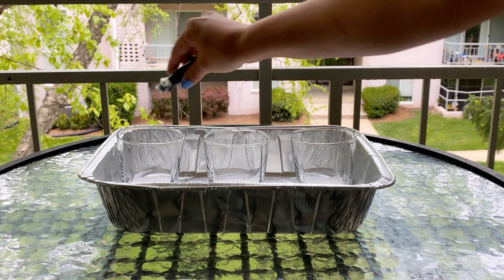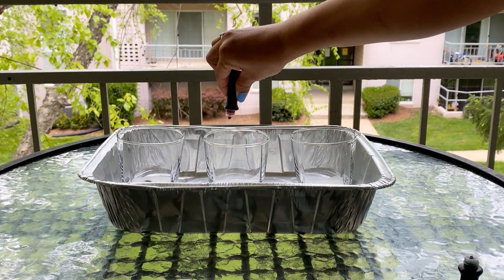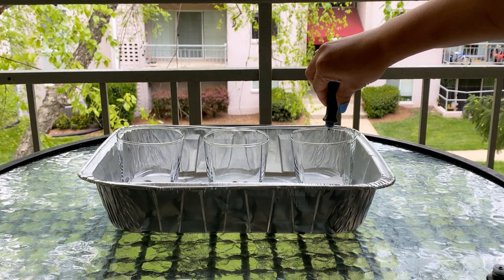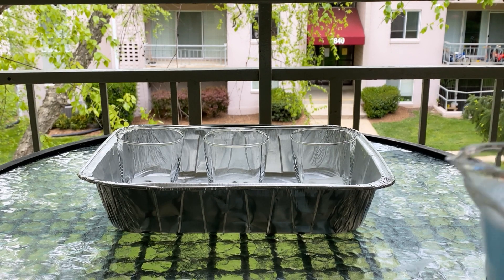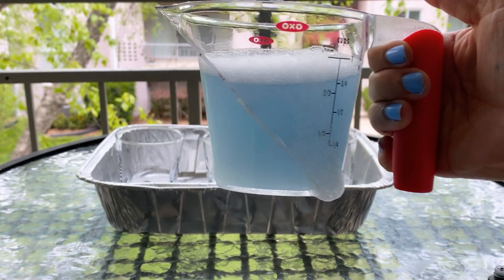Adding the green color here and the blue color. Now I am ready to add the mixture of vinegar and diluted dishwashing liquid soap. I am using this measuring cup because it is easy to pour.